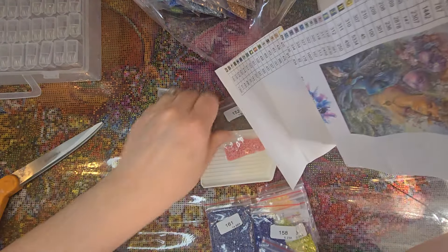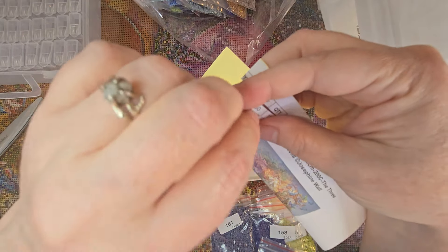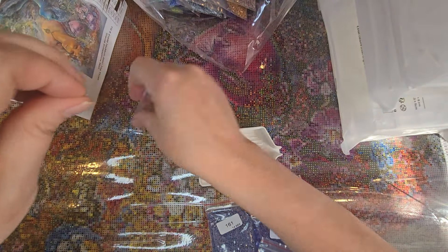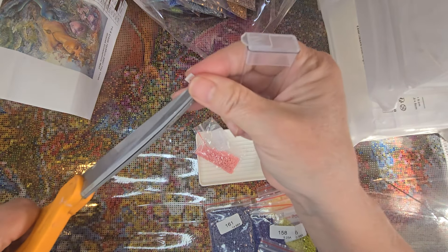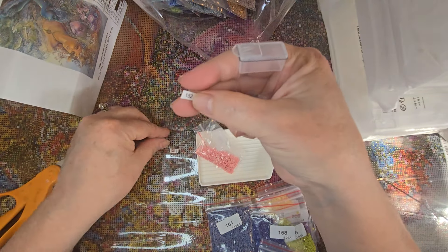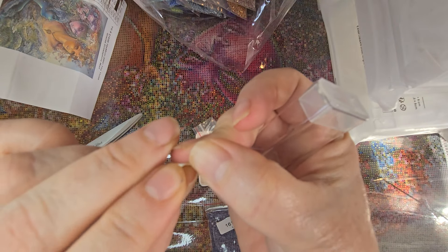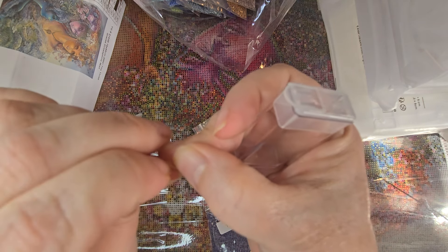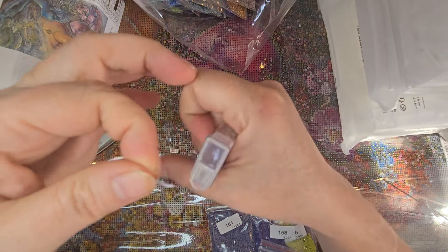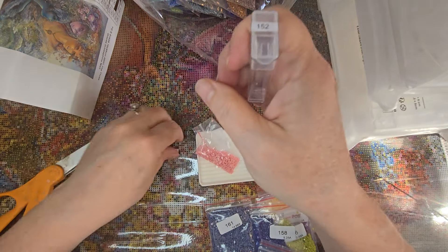I have color 152, and I've learned over time that I sticker first and then pour the drills in, because otherwise I can forget to label them and then I'm confused on which color is which. I'm going to do this the way I did the other ones — separate out the symbol with the DMC number below it. There is a little trick you can do when you cut these to make them easy to peel.